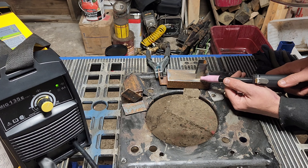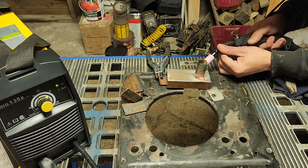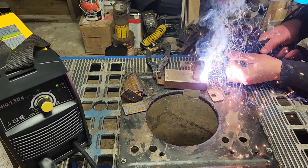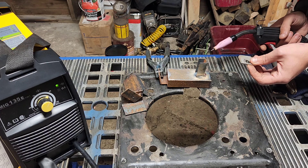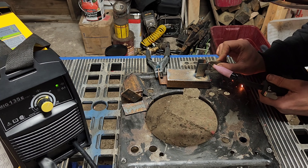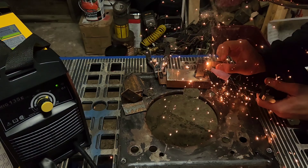We've got our base piece, we've got our small piece, and we've got this set to what the chart said. Let's see if we can at least tack weld this. That is definitely not the worst weld I've ever done. Let's see if we can run a line. That's actually rather impressive. The wire is burning really, really grungy, but that's actually rather impressive.